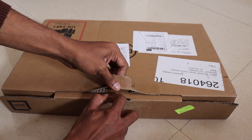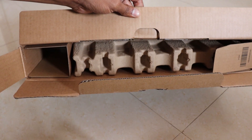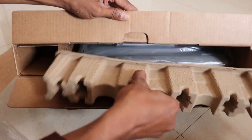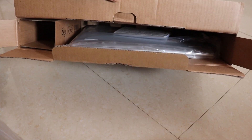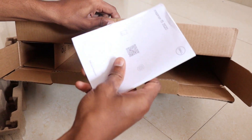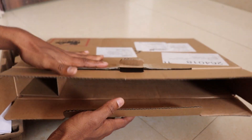We will open it and take the top off this box. Now we have the laptop. We will put these accessories back in. There is a manual and paperwork. It is not empty in the back.